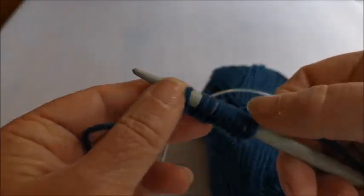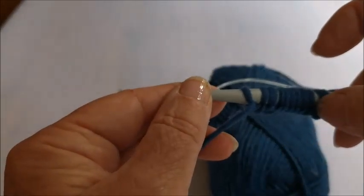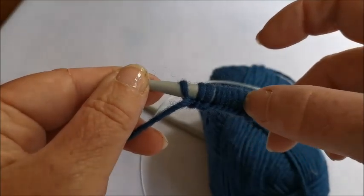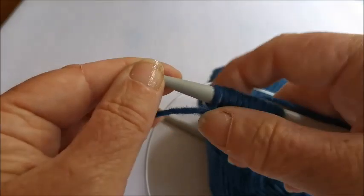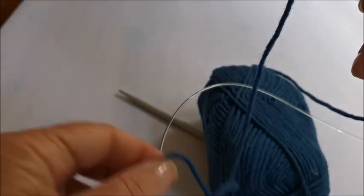Always double-check - this is the time to check how many stitches you've got. If you start knitting now and you haven't got the right number of stitches, it will all go very wrong. One, two, three, four, five, six, seven, eight, nine, ten - so I've cast on my 10 stitches. That is what casting on 10 stitches looks like.